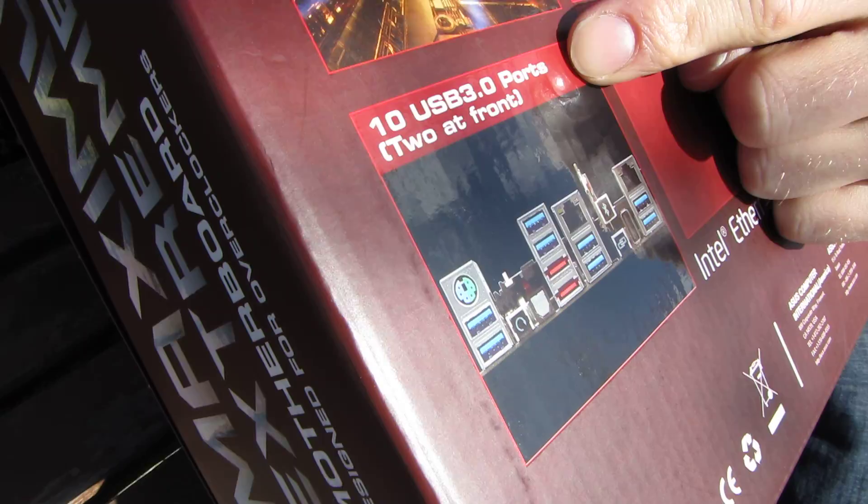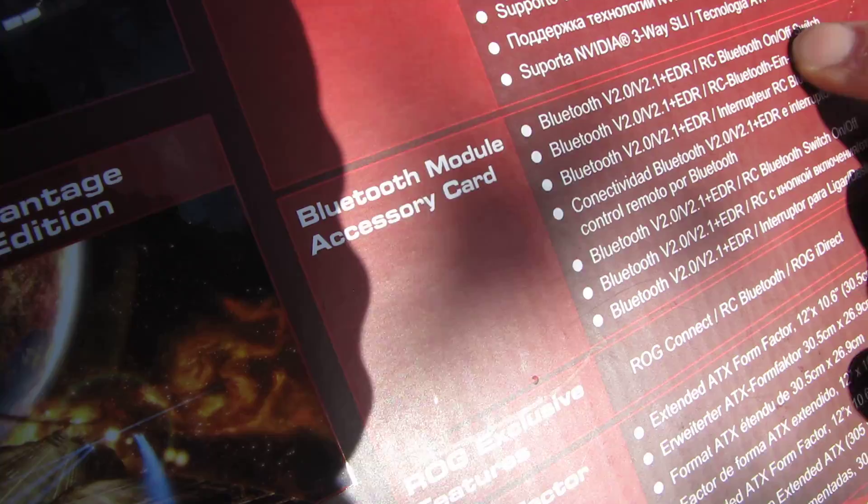3DMark Vantage is included. There are ten USB 3.0 ports: two at the front and eight at the back. There's also a Bluetooth module accessory card included.